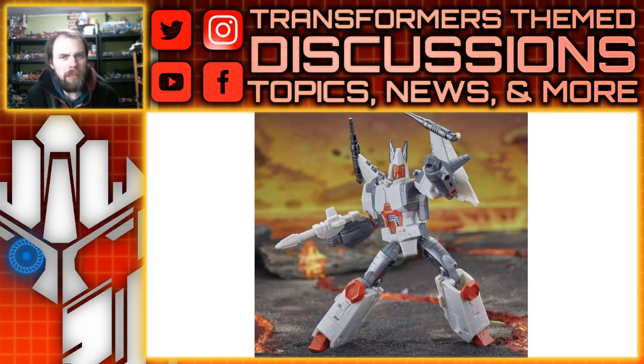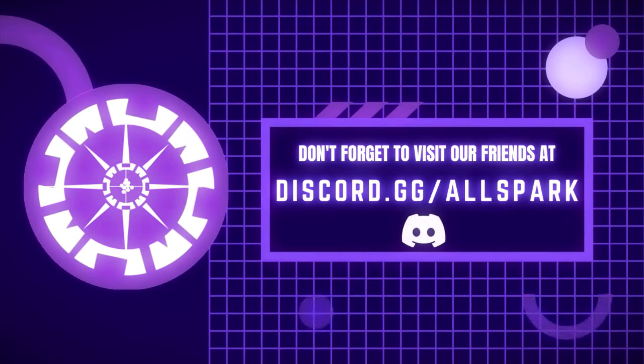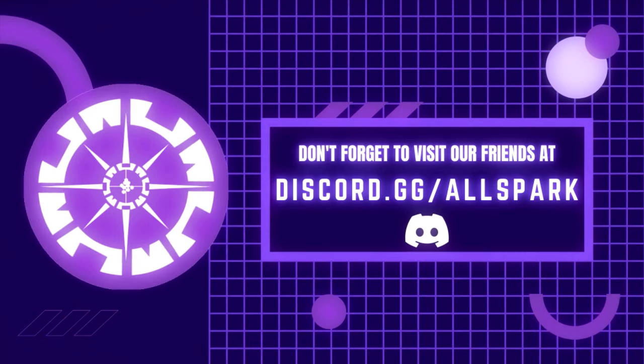I'm curious to see what the alt modes are going to look like, especially on Cannonball considering the remolding didn't work out as well as Flitch's. I apologize for stumbling over my words today. Thanks for watching — please like, comment, share, and subscribe, and we'll see you guys next time. All Spark TV.